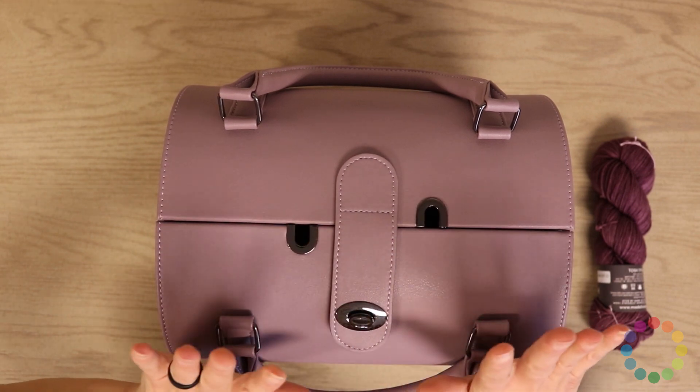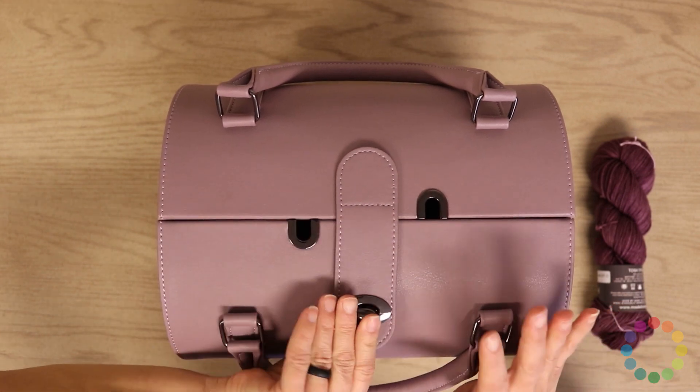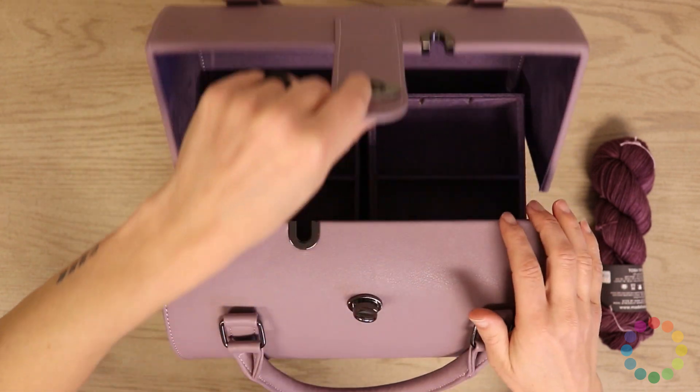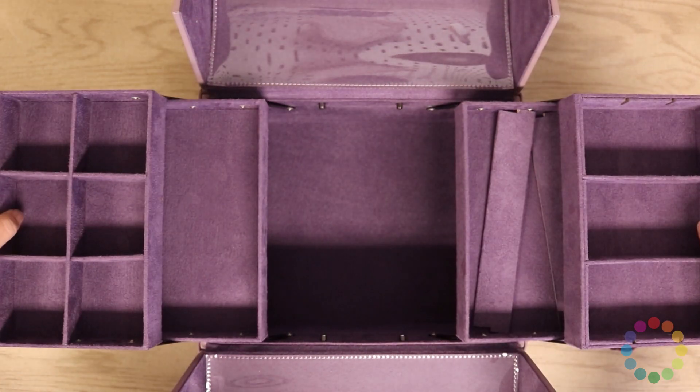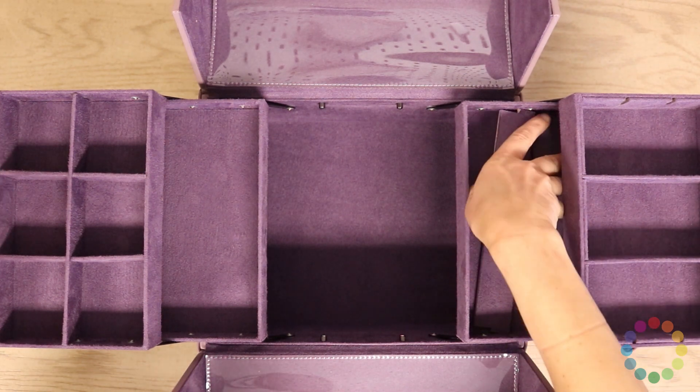So when you open this up — okay, are you ready? This is gonna be pretty exciting. Open this thing up and wah-bam! Wow! Like how cool is that? I think it's really cool.